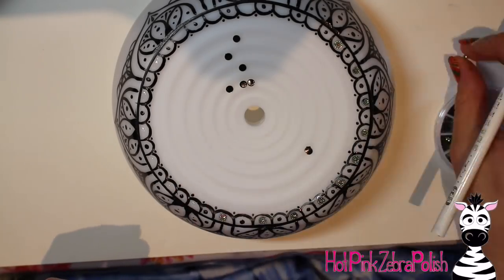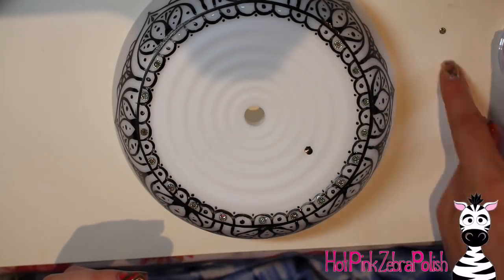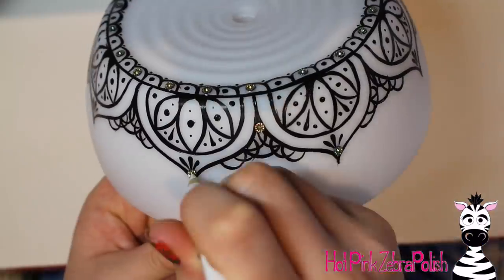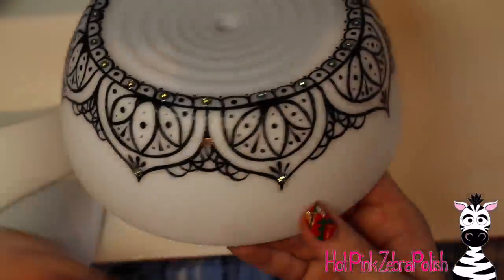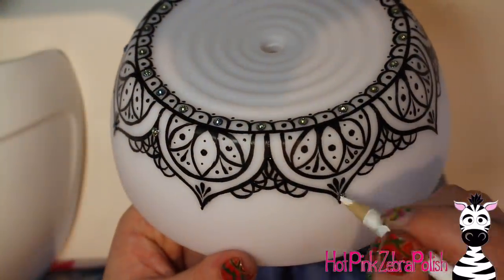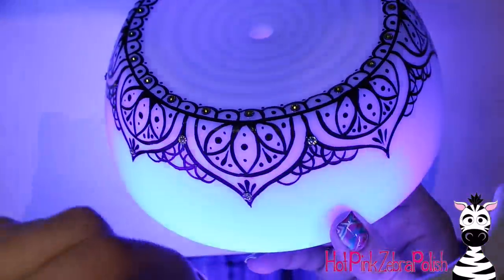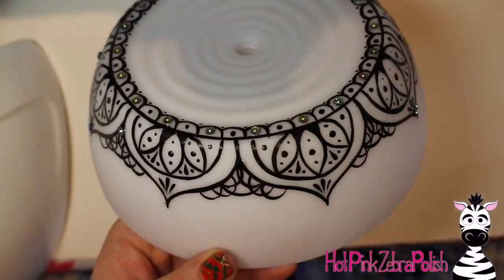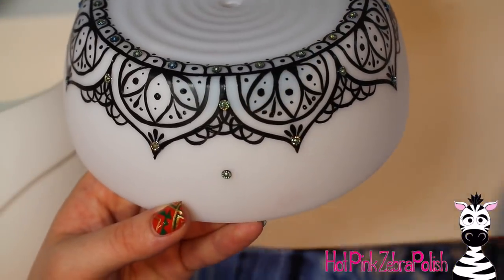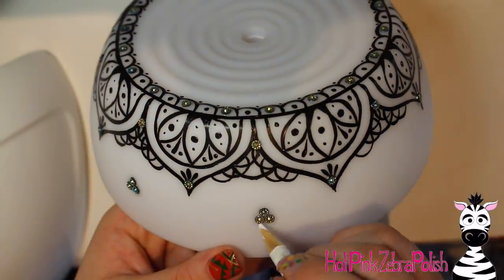With gel top coat I'm attaching rhinestones: in the top row in the little loops that do not have a polka dot, every other one gets one of those rhinestones I didn't know what to do with — they're an iridescent chrome color. Cure them after placing them around the side: apply three, then cure, because as you turn it to work on a new section they might slide. Flash cure them before moving on, then add a little trio below going around, curing after each one.